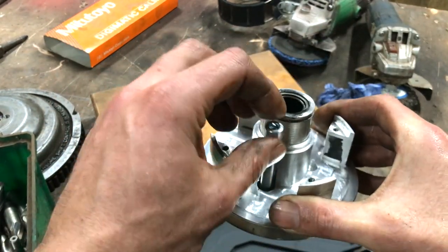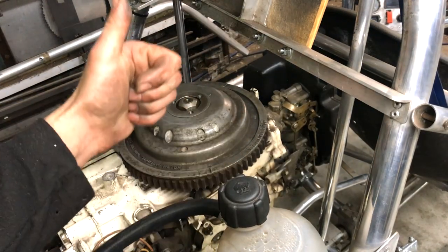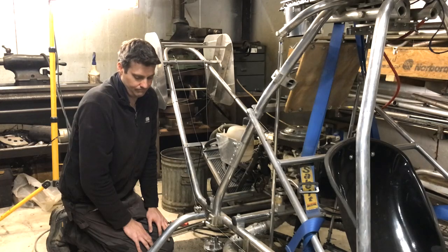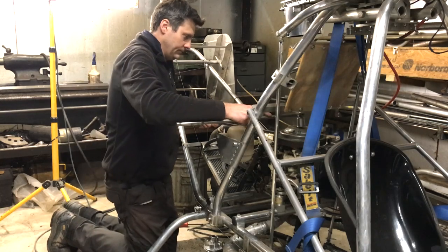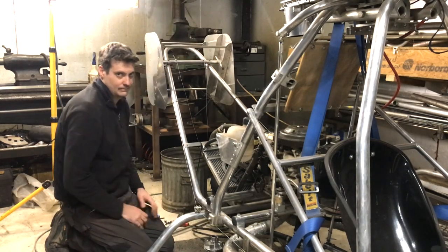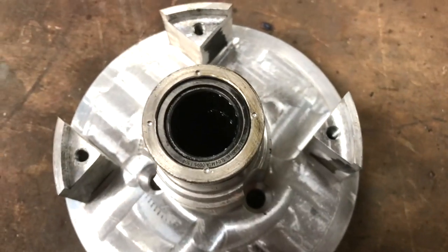Now it's time for some reassembly. Did you just tighten the flywheel nut by hand? You should know better than that — go on, tighten it properly. The only way I can think to prevent the bearing from walking out is to center punch the end.